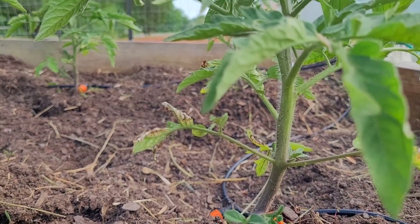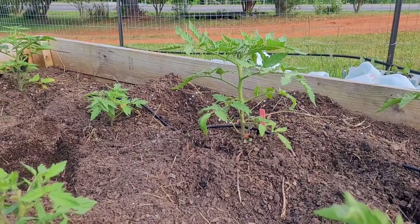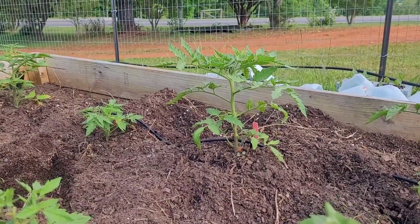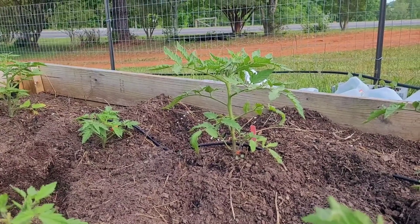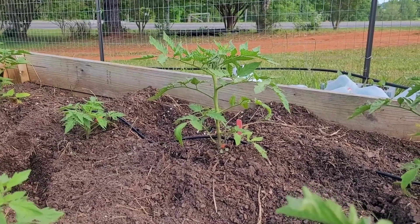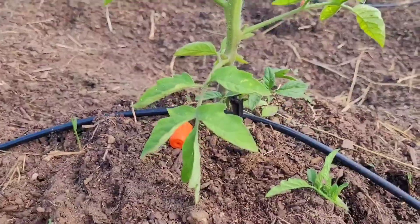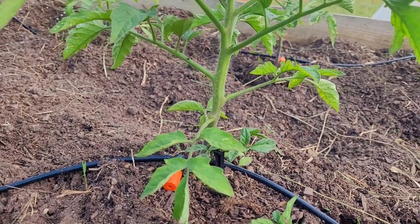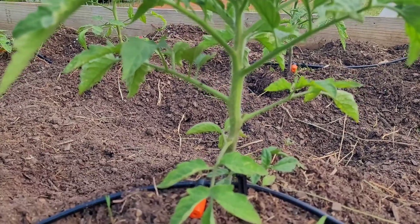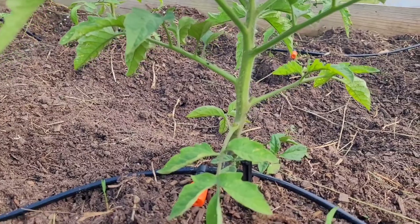Finding the sucker — I did that one before I started filming, and it's looking nice and pretty. All the nutrients are now going to go to those fruit-bearing branches. Is it necessary? No — in fact some people say it's useless to do it. But if you ask the old-timers who always have good gardens, they say to do it. So that's what I do. Cluck cluck.